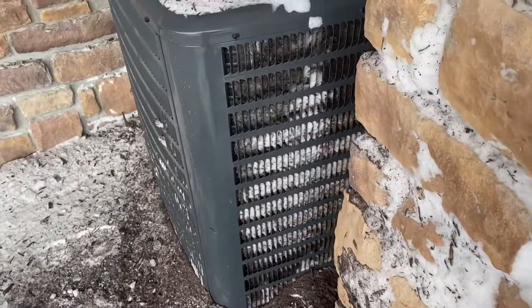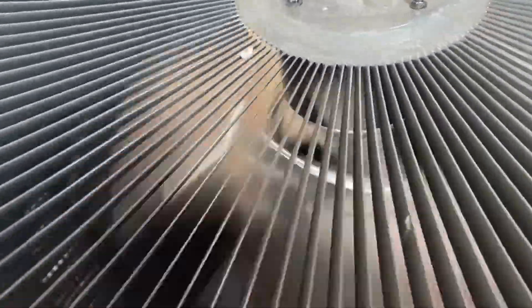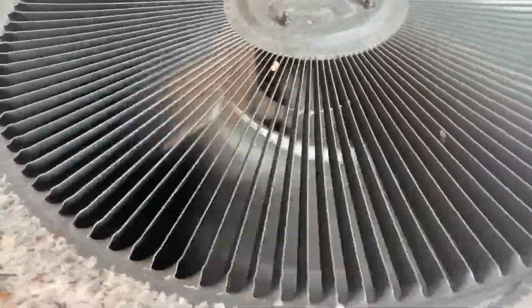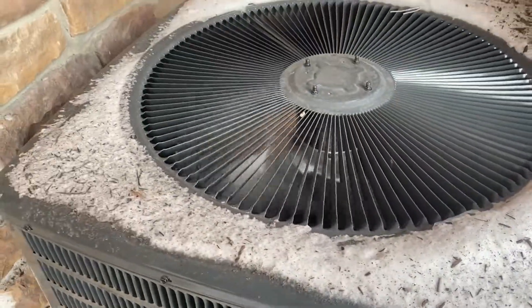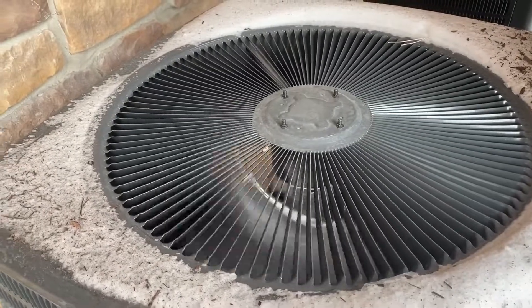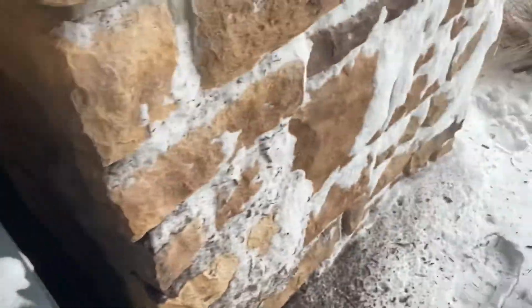This one's looking all frozen, unless that's just snow. It's currently about minus two degrees out right now — it is really cold out.